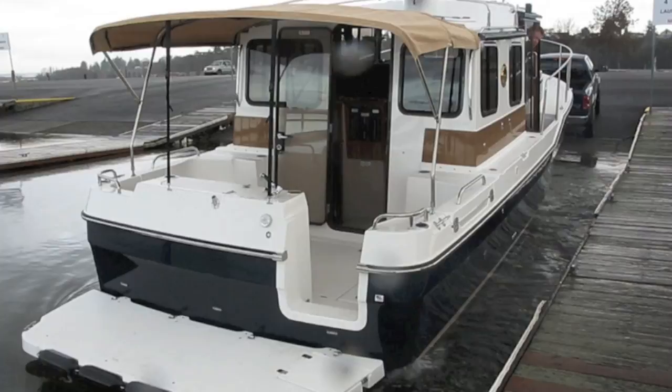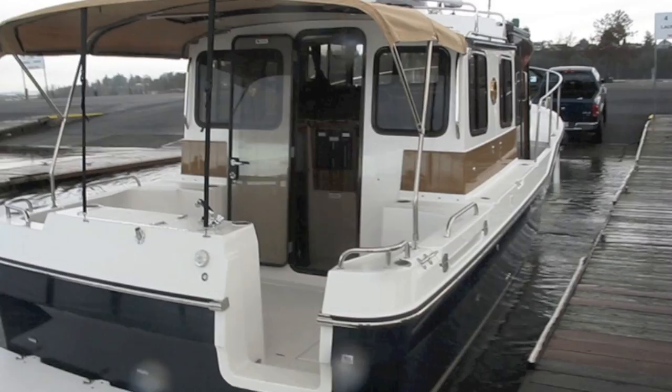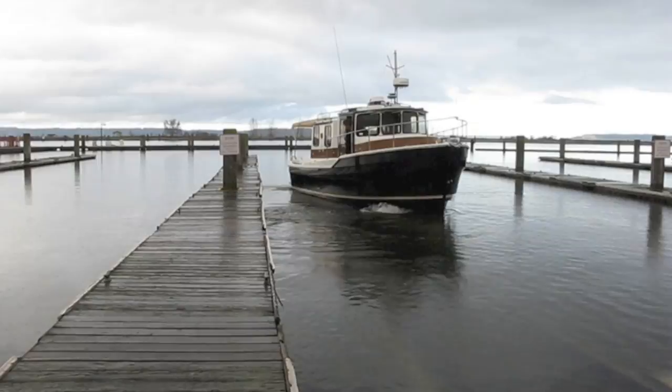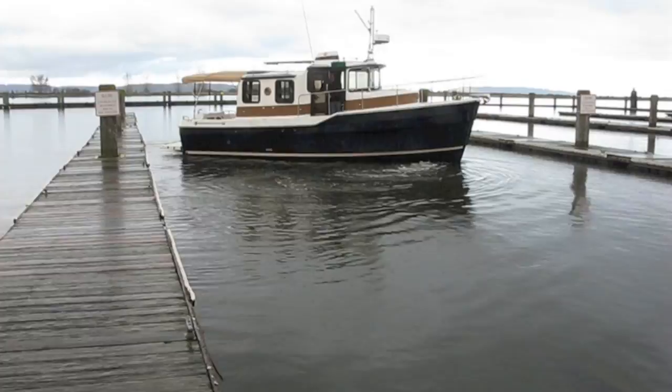It can also be done by starting the truck, putting it in reverse, and just tapping the brakes — the boat will float off the same way. John is going to pivot the boat on its axis. There's about 50 feet between the two docks here, and the boat is 33 feet overall, so you can see how tight the quarters are but how easy it is to maneuver.